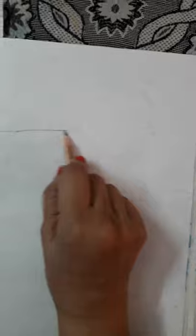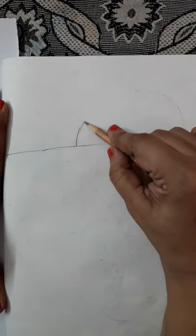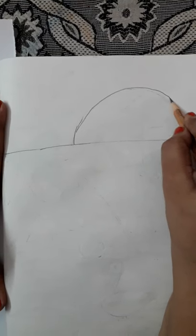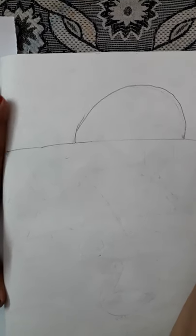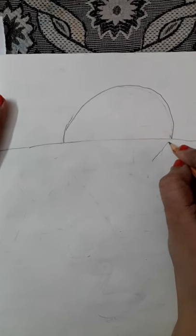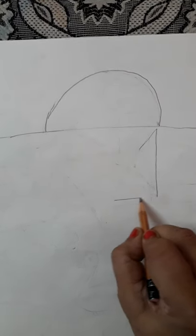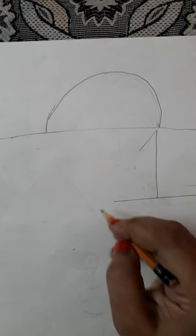See children, first we are going to draw a line this way. We're going to draw a semi-circle. Then, you remember we made a boat using number one? We'll make a boat here.